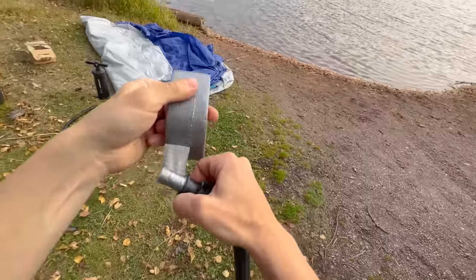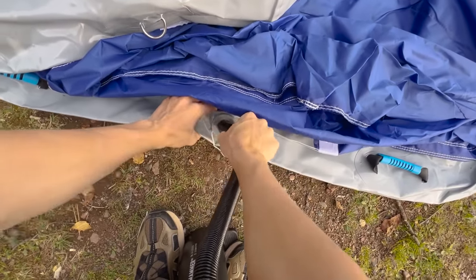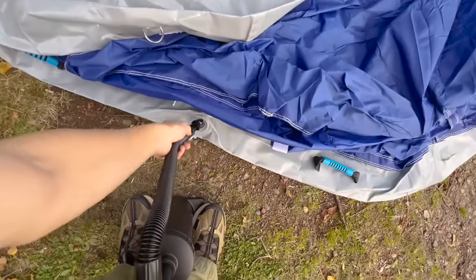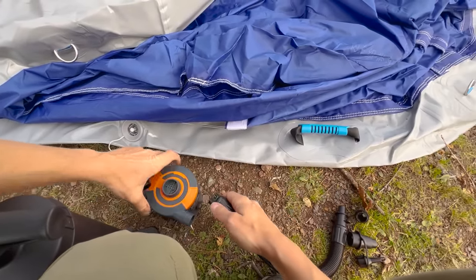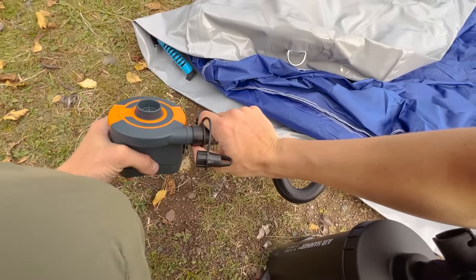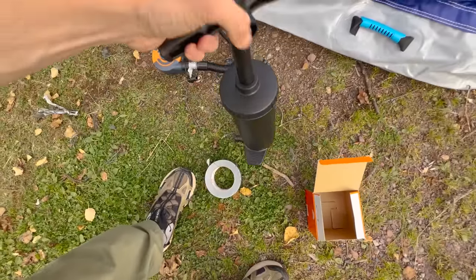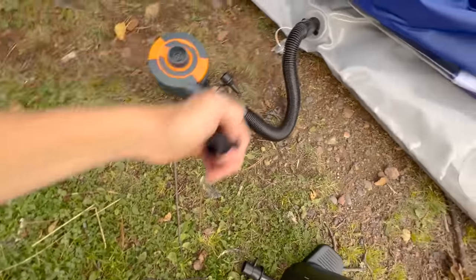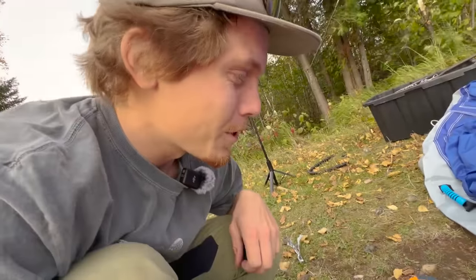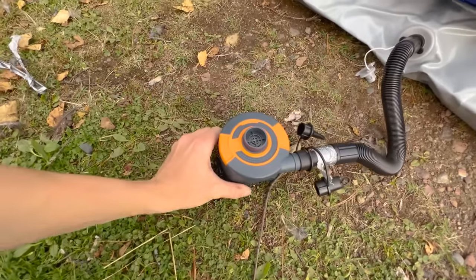Uh-oh. Well, hand pump's not going to work. Even though I brought all of these extra pumps and things to try and avoid this exact scenario, the connectors don't fit with the hose that we use to pump this thing up. So I'm hoping this little tiny battery-powered pump is going to be enough.